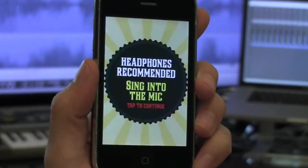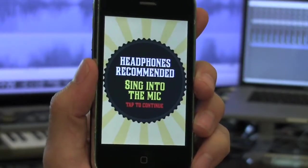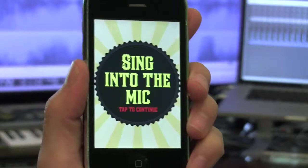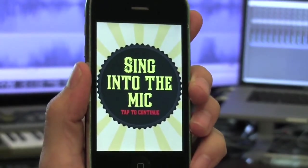When you load the app, you're prompted that the experience is best with headphones on. Alternatively, you can plug in any external speakers to the audio output on the iPhone for a little more social experience.